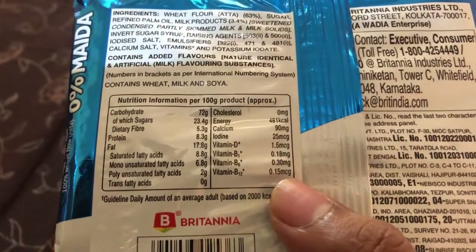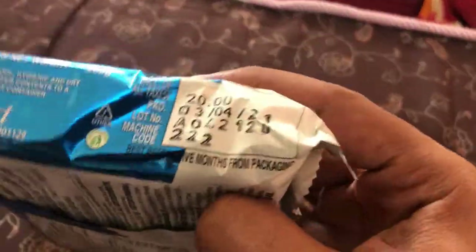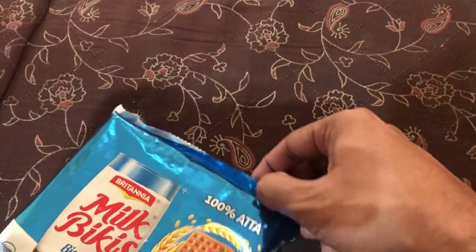The nutritional facts are given here, and the Britannia branding along with the various license numbers are also on the back. Let's go ahead and open the Britannia Milk Bickies.